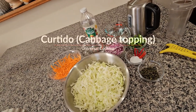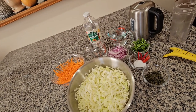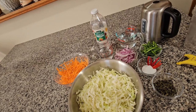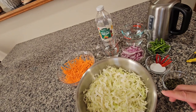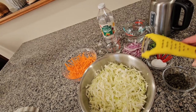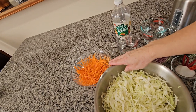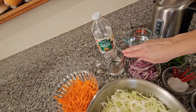Hello everybody, today I will be making curtido, which I commonly make with pupusas. Today we start with the ingredients. This is a half a cabbage and I shred it with the potato peeler, and three carrots shredded.